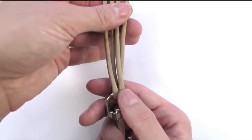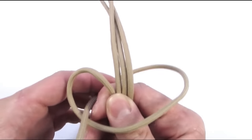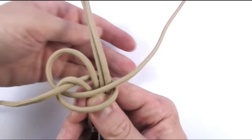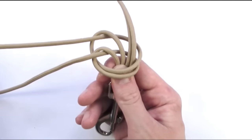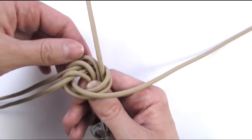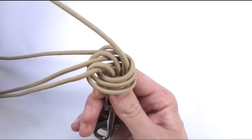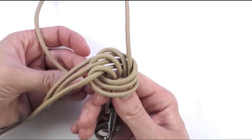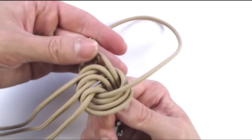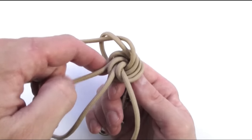Going to line them up and tie a Matthew Walker knot. Start with your left cord, go around your other cords and into your loop. With your second cord, go through the first loop, around your other cords and back into the second loop. With your third cord, go through your first two loops, then around and into the third loop. With your last cord, go through your first three loops, then around and into the fourth loop. With this we have our Matthew Walker knot tied, and what we're going to do now is very slowly — and I mean extremely slowly — tighten it up.